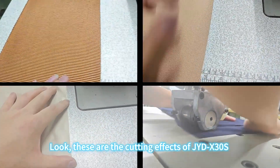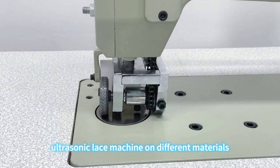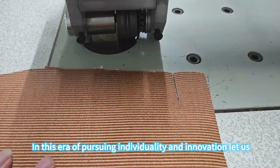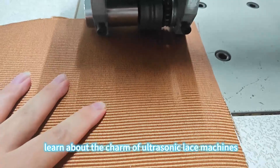Look, these are the cutting effects of JYDX-30S ultrasonic lace machine on different materials. In this era of pursuing individuality and innovation, let us learn about the charm of ultrasonic lace machines.